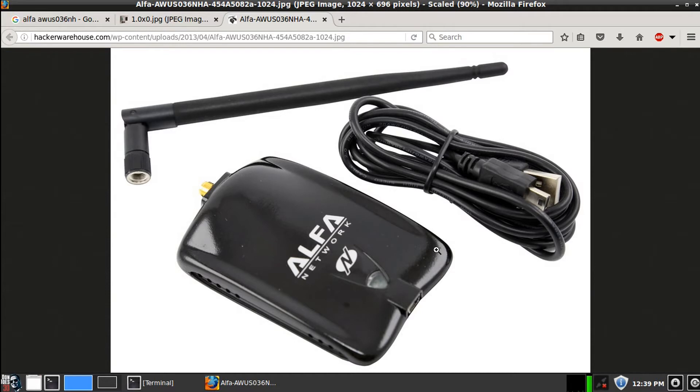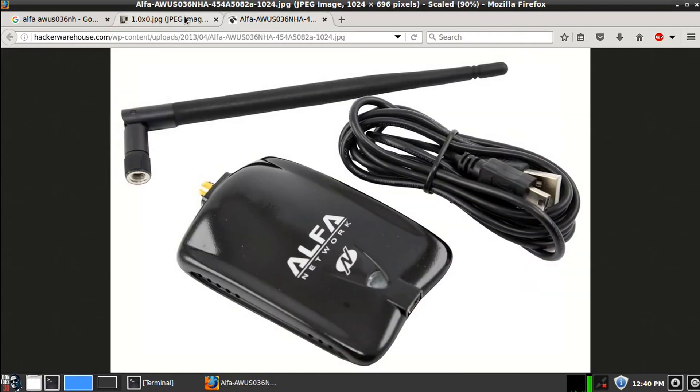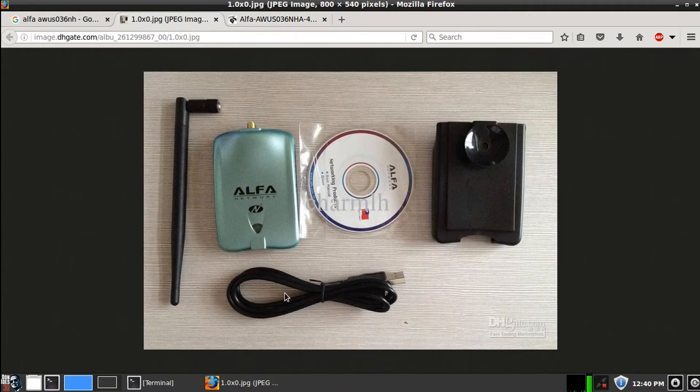I ordered what I thought was a second card exactly like that, but what I received was this. Right off the bat you can see it's a totally different color — it looks bluish on camera but it's actually kind of green in person. This is the Alpha AWUS036NH — it doesn't have the 'A'. I thought maybe they just changed the color, but I dug deeper and the actual difference between these two cards is the chipset.